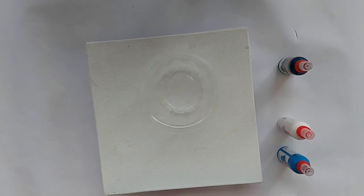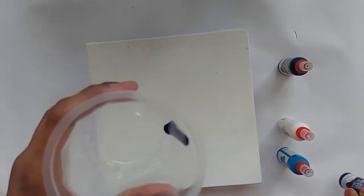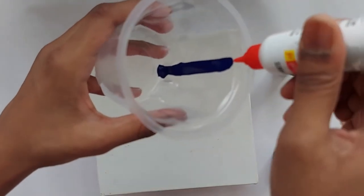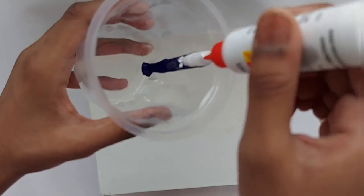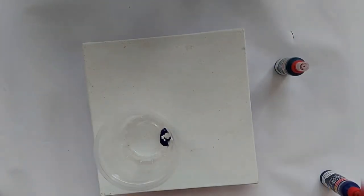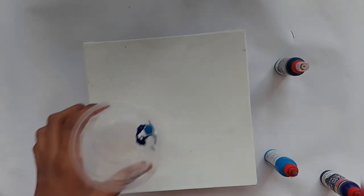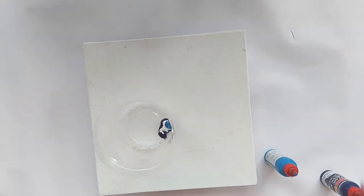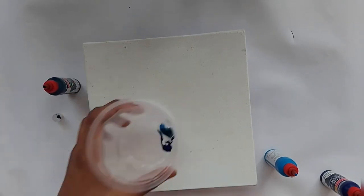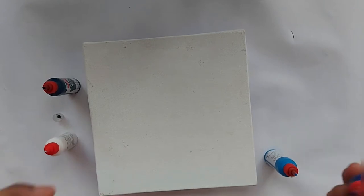I'll be pouring all these colors into the cup. You could use two different cups to pour two colors in each cup. Make sure you tilt the cup whenever you are pouring your colors — if you don't do that it might end up smudging in the cup itself and you won't get the desired results whenever you pour your colors on your canvas. I'm just pouring in the colors randomly.